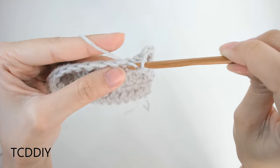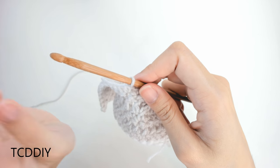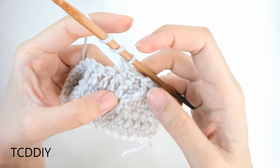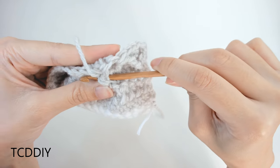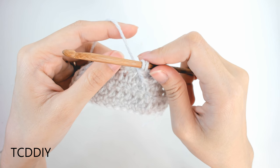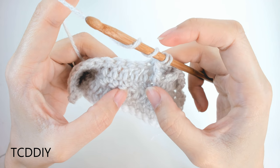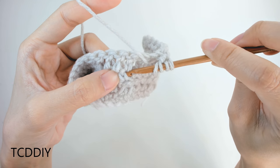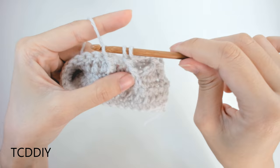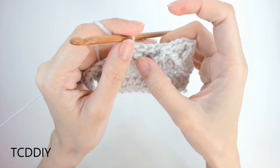Skip the loop the combined treble counts for, then do 3 single crochets into the next three. For the next set: yarn over twice, insert into the same post as the first side of that diamond, yarn over, pull through, yarn over, pull through two, yarn over, pull through two. With two loops on hook, yarn over twice, count out 4 single crochets from that post, insert behind the fourth, treble normally, and with 3 loops on hook, yarn over, pull through all three. Continue this all the way down.